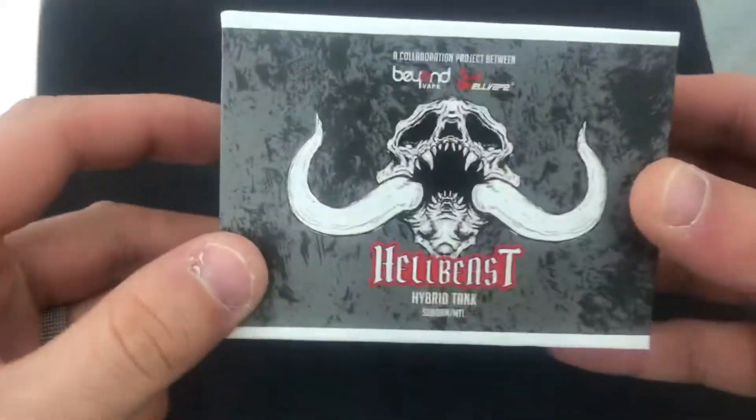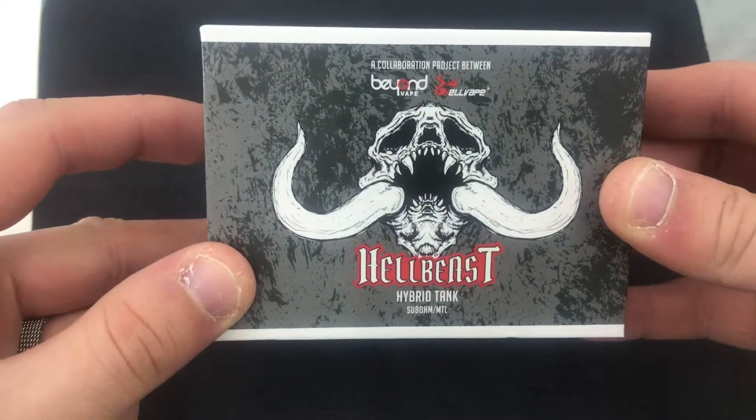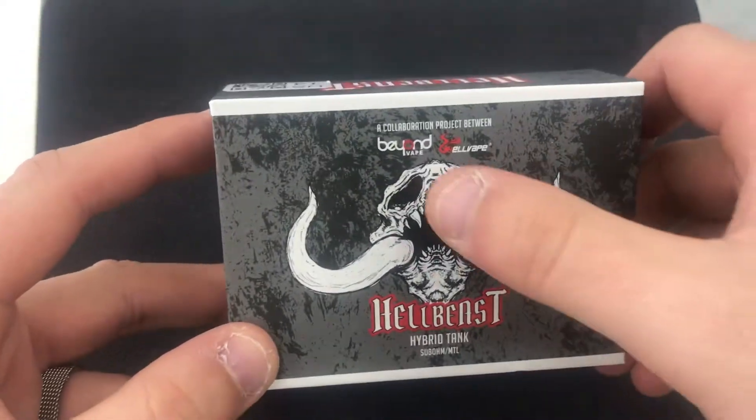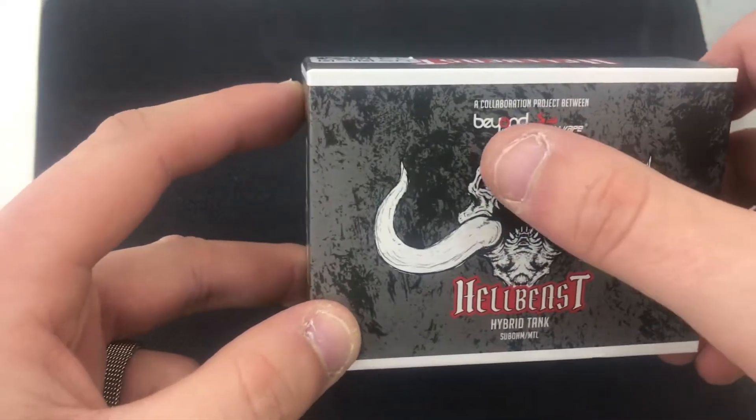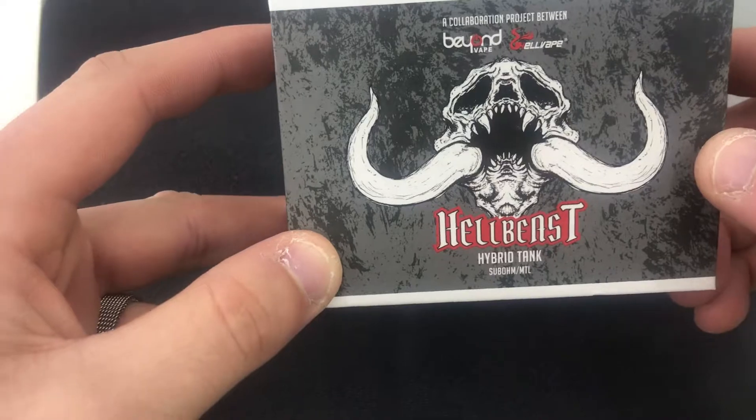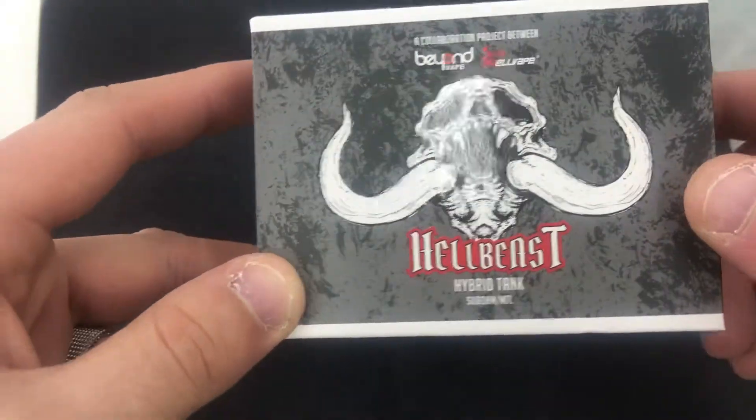The Hell Beast by Beyond Vape and Hell Vape is a sub-ohm tank. I don't really use sub-ohm tanks too much, but I really like the way this one looks — it's got some surprises going on too. Let's show everything it comes with. This is the packaging it will come in. On the top you have a collaboration between Beyond Vape and Hell Vape — Hell Beast hybrid tank, sub-ohm slash MTL (mouth to lung).